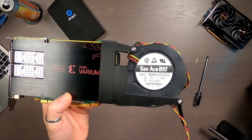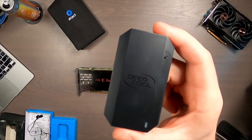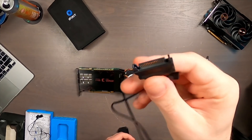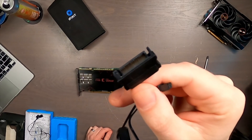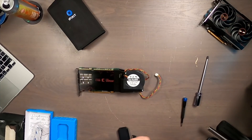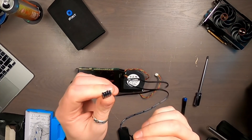I found a fan hub that I had lying around — it uses SATA for power, which should be fine since SATA is rated for 4.5 amps and the fan is only rated for 1.85 amps. I'm going to use this hub and connect it to the system fan 4-pin on the motherboard and see what we get.